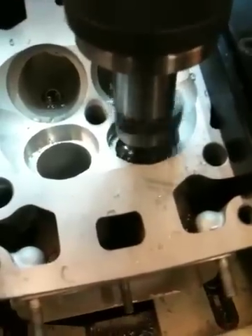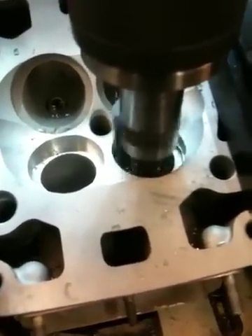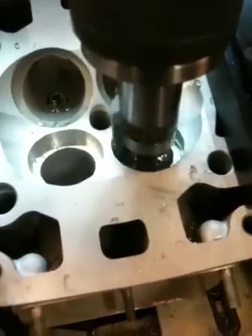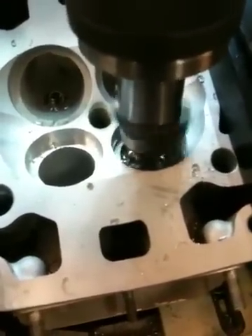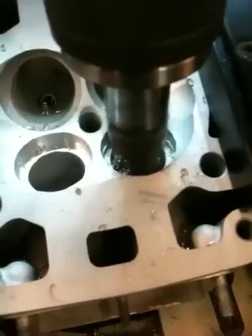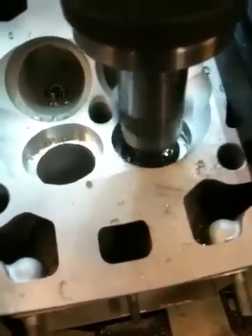I'll actually increase the depth by a certain amount because the more of a thicker seat that you can put in the head, the bigger the heat sink it acts as and the more effective it is at pulling heat off of the valve. And on the exhaust valves, we want the valve to run as cool as possible.